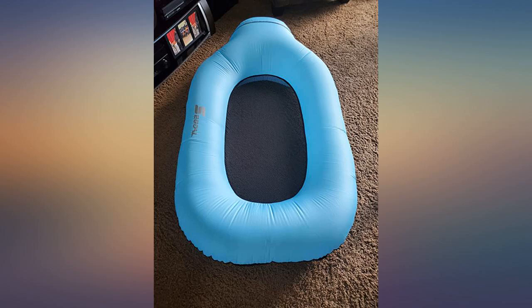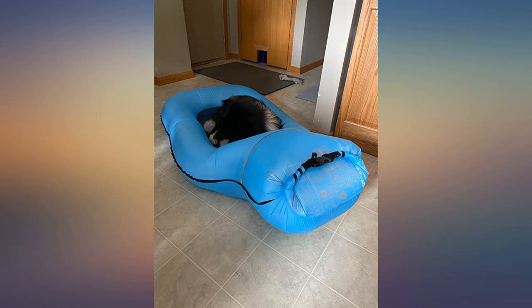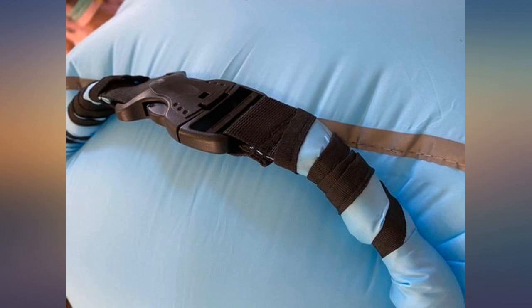This easy-to-inflate float is so handy to have. It requires no pump, or that you pass out trying to blow it up with lung power. It is simple to fold up and takes no room to store — easy to keep in our pool bag. You'll see from my pics that we tried this at home before taking it to the pool.